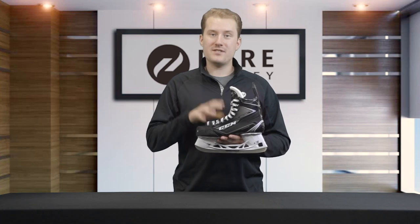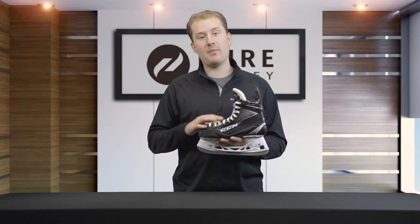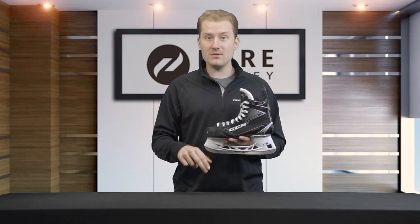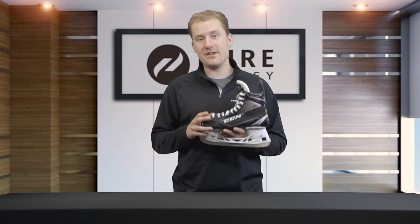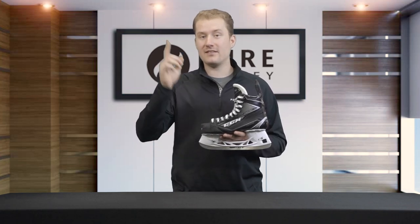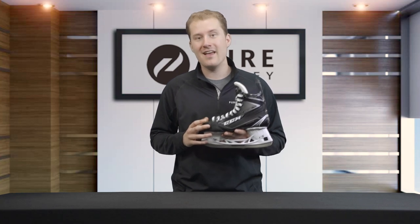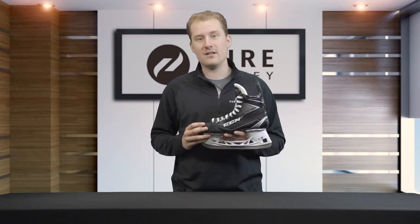That's going to do it for the all-new CCM Ribcor 78k Ice Hockey Skates. If you want to find out more about this model or the rest of the all-new Ribcor line, click on those links below. Make sure you like this video, share it with your friends, and subscribe to our YouTube channel. Don't forget to click that notification bell to stay up to date on all the newest products, and visit us at one of our 50-plus retail locations or online at purehockey.com.